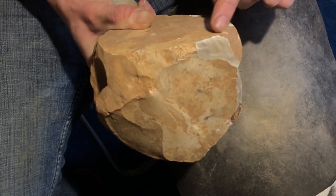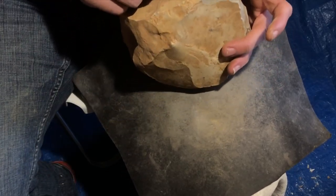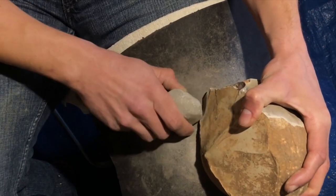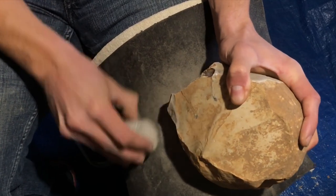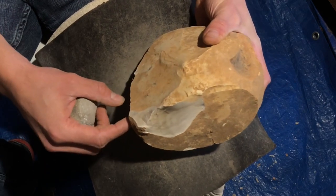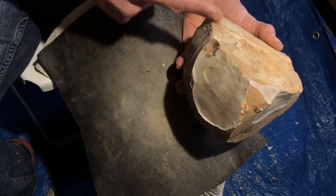This angle here is just slightly less than 90 degrees — that's what I'm looking for. There is a bit of an impact here so there might be a Hertzian cone hiding in there. Maybe I can take this off. It doesn't look like it goes too deep — I can try and impact right here with the big hammerstone.